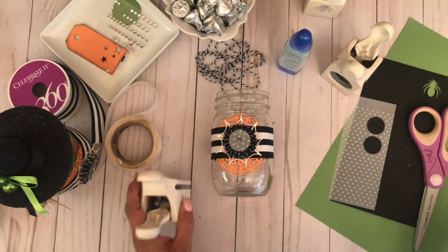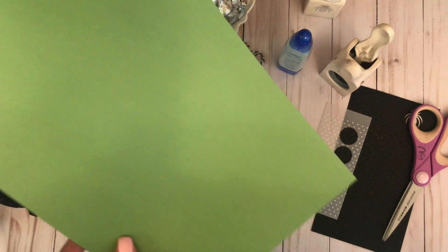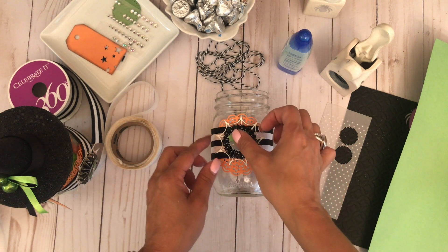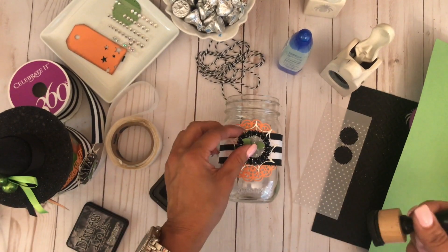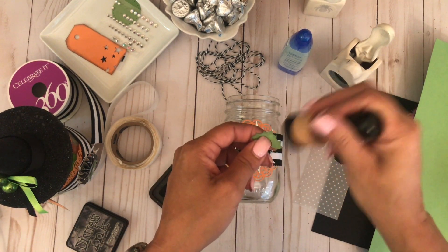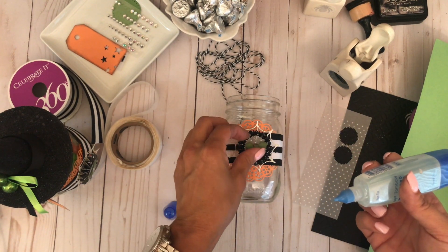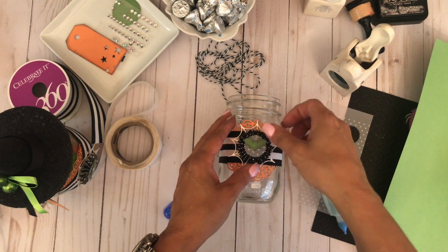Next, I'm going to punch out a cute little bat from some green cardstock and distress it first with some black ink, then adhere it to the center of the jar just to give it a little bit of color so it pops up a little bit. Then I use my glue to adhere it to the center of that circle.